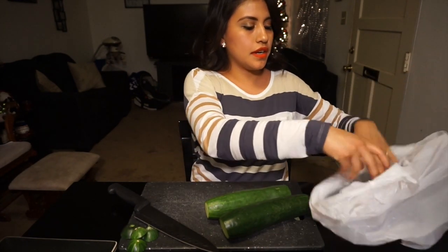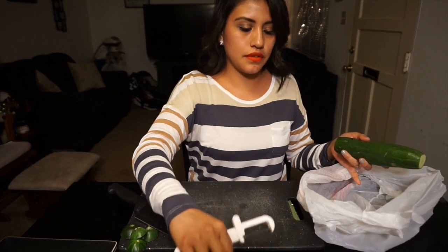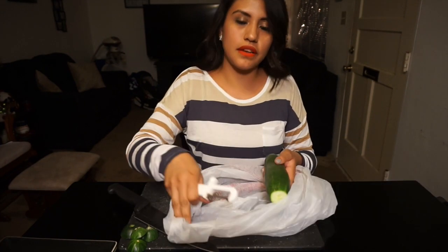You can put all the stuff that you're peeling in there. So then go ahead and start peeling.